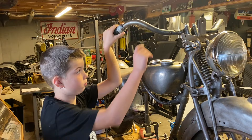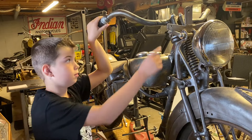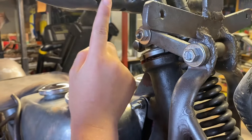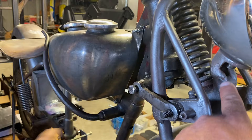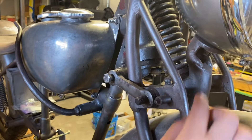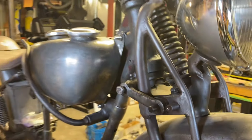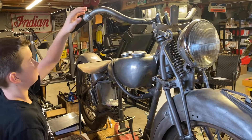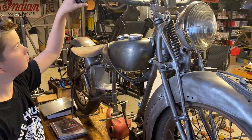The handlebars need repairing and the horn mount. We'll also have to fix up the headlight mount — you can see a previous weld. But that's what happens when it's 80 years old; you have to repair a lot of components in order to get these bikes back on the road.